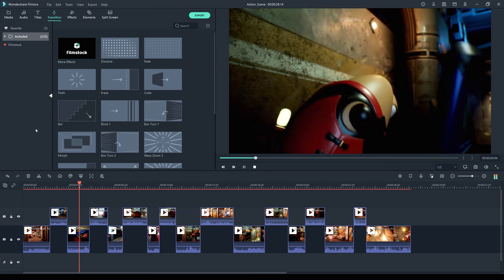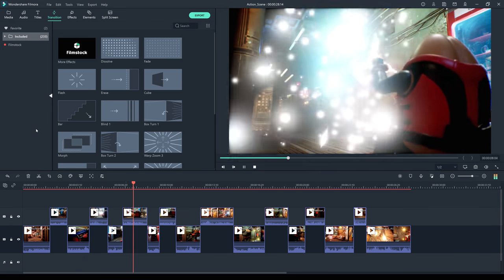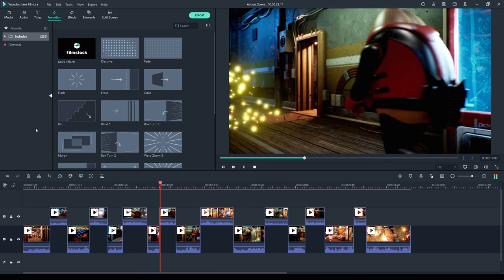Today's episode is sponsored by Wondershare Filmora. Introducing Filmora 10 — a low-cost video editing software that is really easy to use and creates great professional-looking results.